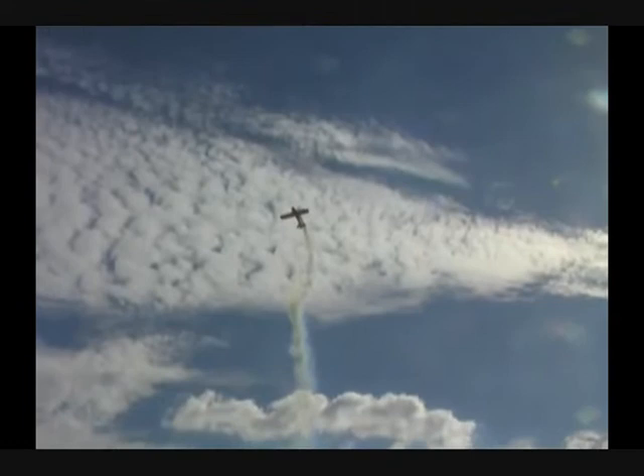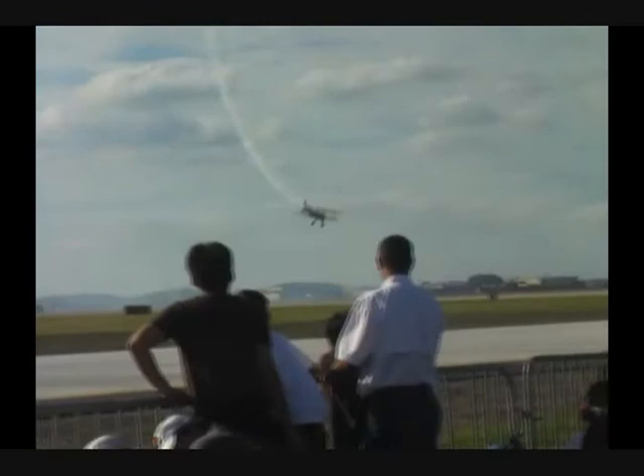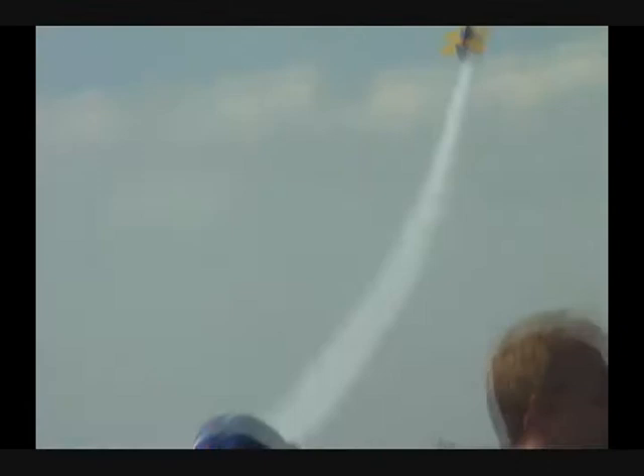On the way up. Quarter roll on the way up, then he's going to hammerhead — he's going to pull through. Come back down and set up for a quarter roll up, and then a quarter roll down. Here we go — quarter roll up, running out of airspeed, stands on that left rudder, and a quarter roll on the way down. Exits right out to show right.